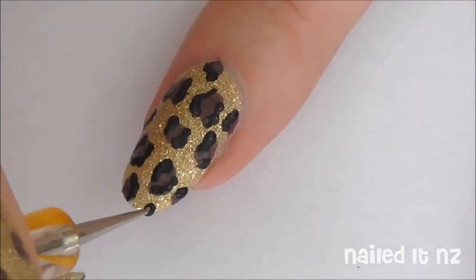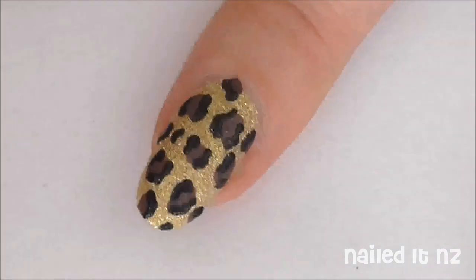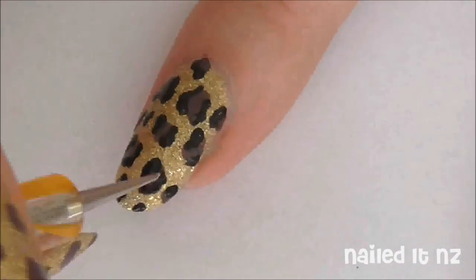Using the same side of the dotting tool as before and some black polish, just make some really small C's and dots in the spaces left over.